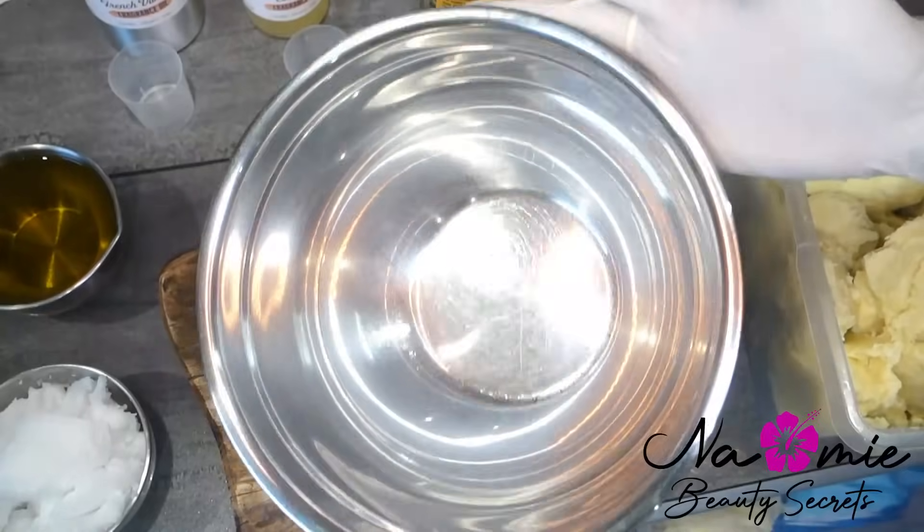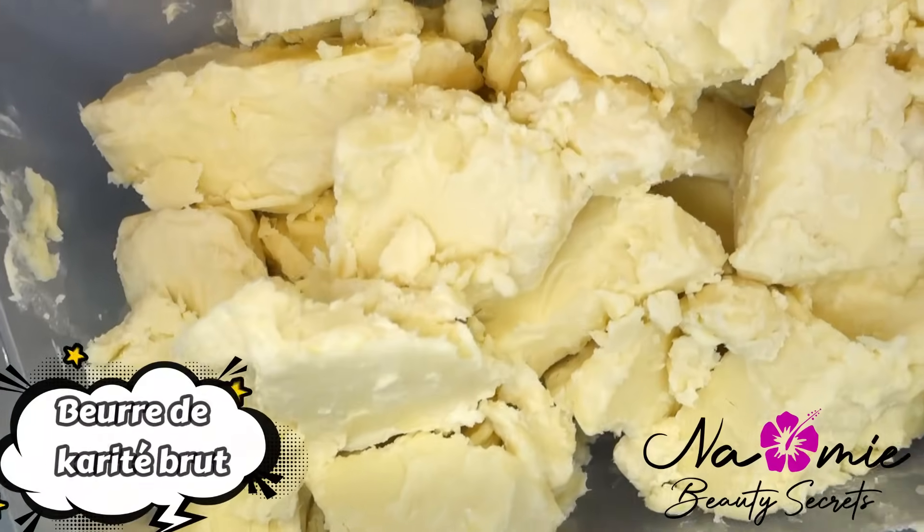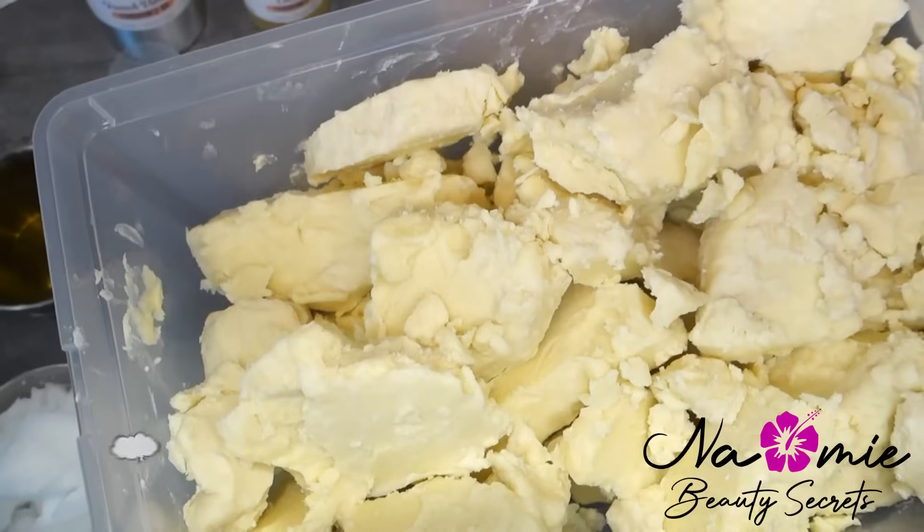Coucou mes potés, je suis ravie de vous retrouver dans cette nouvelle vidéo pour vous montrer comment mettre en valeur votre peau avec le beurre de karité.